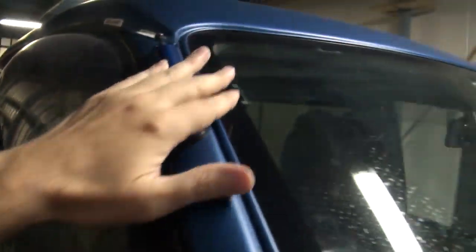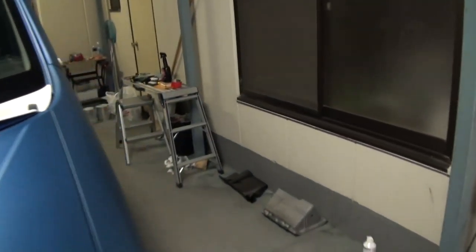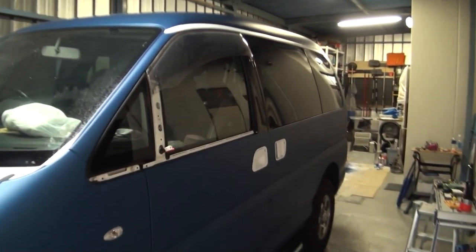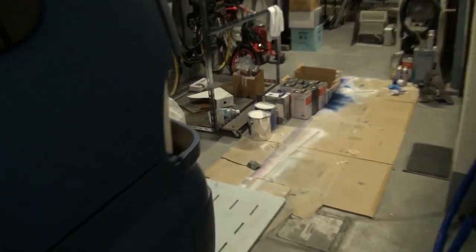It looks much better - it blends in with the scheme now. So I'm leaving that one blue, along with the rear wiper blue, and these two front wiper arms will also be blue. There's not much left to do - one more weekend I think to finish: fit the mirrors, these last few pieces of trim, and the rear lights.